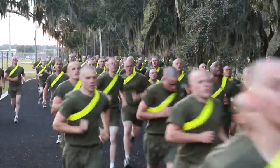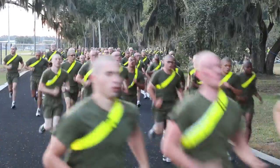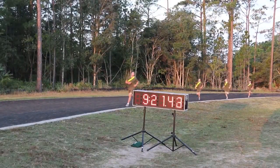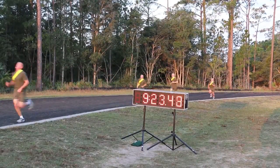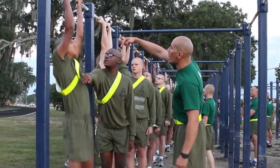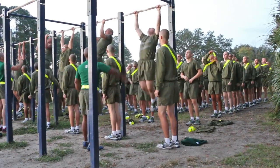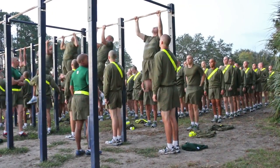Recruits are advised to report to training with the ability to run much further distances at a faster pace, as the IST run is only half the distance of the three-mile physical fitness test required of all recruits. After passing their initial strength test, Marine Corps recruit training begins.